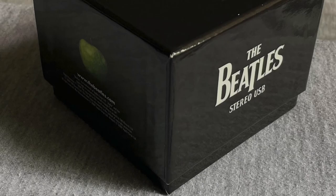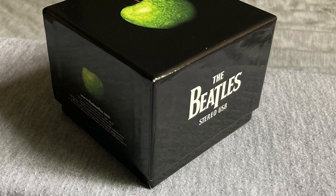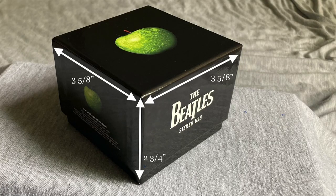The box is made of the same sturdy material as the CD Stereo box, with that same glossy sheen, although it's much smaller than the original Studio Recordings monolith.